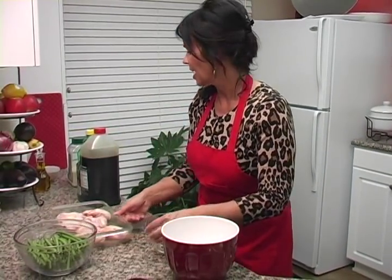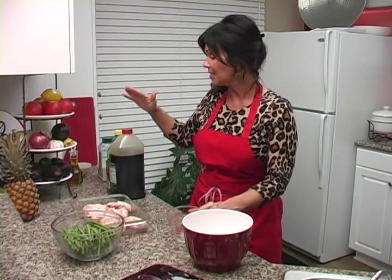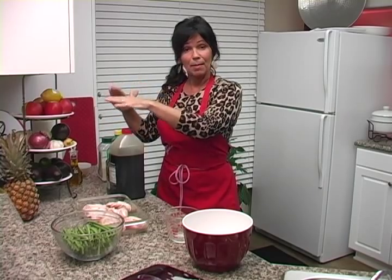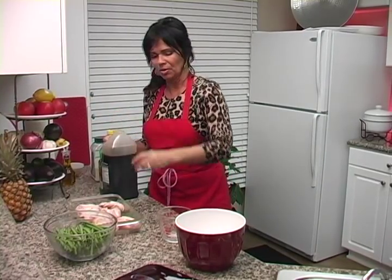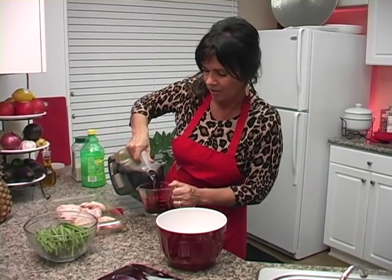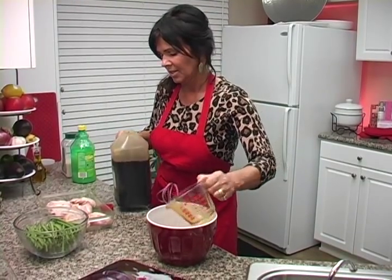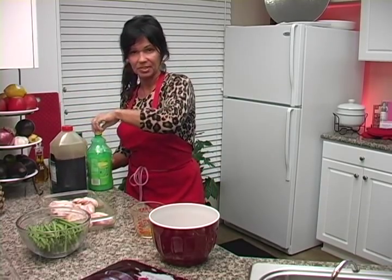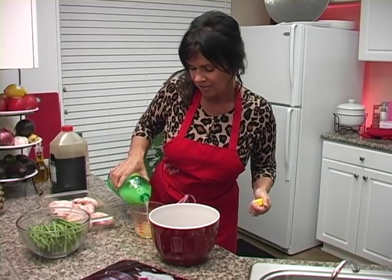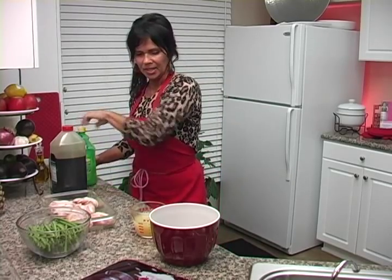Get yourself a measuring glass, a coffee cup, a glass — whatever you want. The main thing is that you want equal amounts. However much soy sauce you put in, you're going to want to put in that same amount of lemon and that same amount of sugar. So here we go — one cup of soy sauce into your bowl, and then one cup of lemon. Equal amounts of everything.